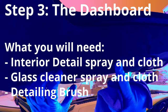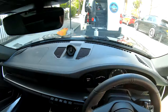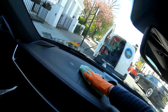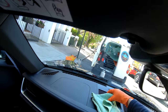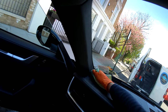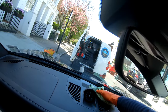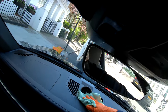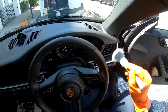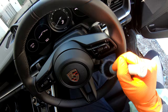Step 3: The dashboard. I spray interior detailer onto a microfiber cloth to clean and coat leather, plastics and vinyls, working my way from top to bottom. Any hard-to-reach areas such as vents, buttons, corners and crevices are wiped with a soft detailing brush to remove dust.